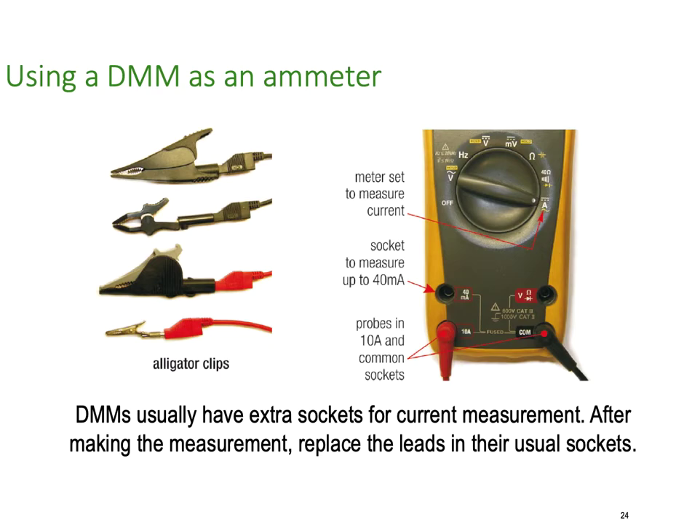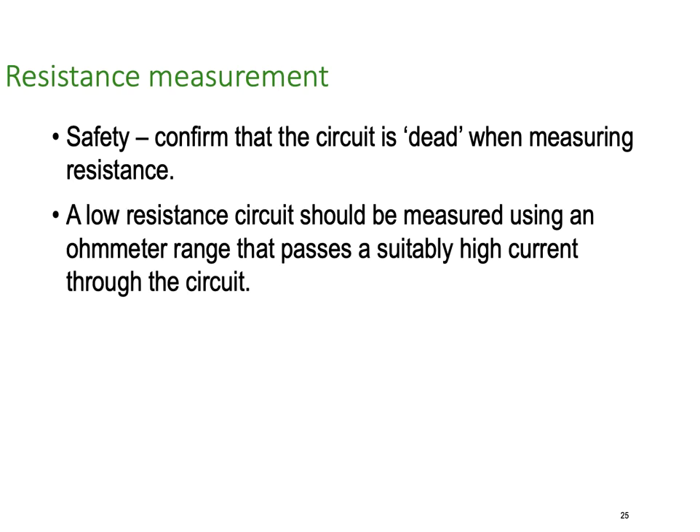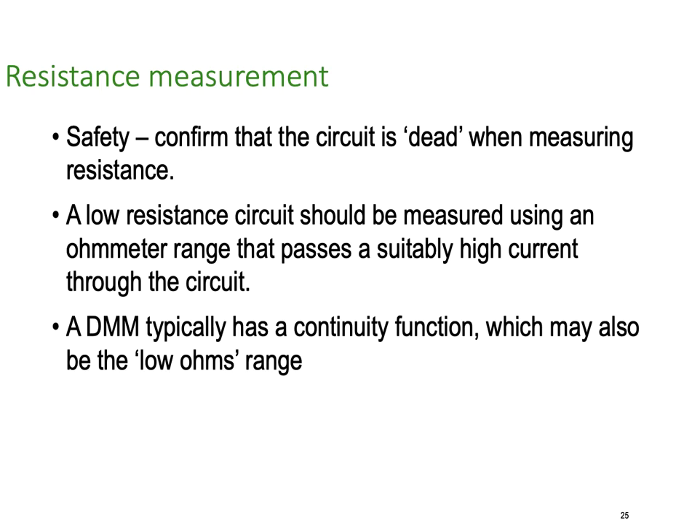When using a digital multimeter as an ammeter, DMMs usually have extra sockets for current measurement. We've got a 10 amp socket and a 40 milliamp socket. If you're measuring a circuit with less than 40 milliamps, use the 40 milliamp socket for better accuracy. If it's above 40 milliamps you'll have to use the 10 amp socket. If you're going above 10 amps you'll need to get another meter. For resistance measurement safety: confirm that the circuit is dead — you cannot measure resistance with a live circuit; it will cause damage to you, the circuit, and the meter. A digital multimeter typically has a continuity function for the low ohms range, giving you an audible tone to confirm continuity.